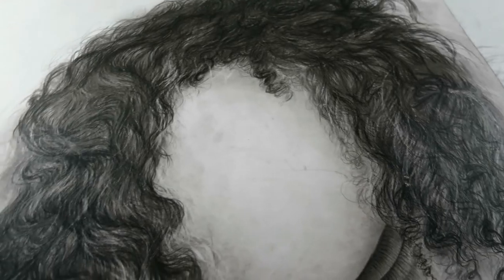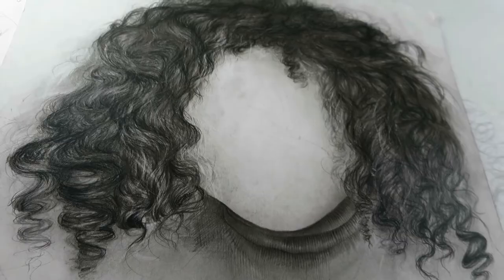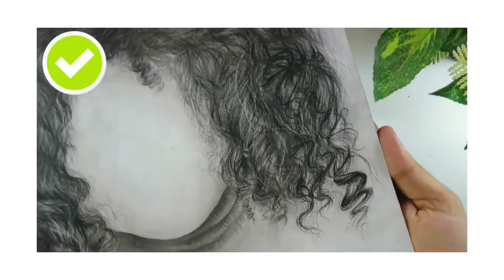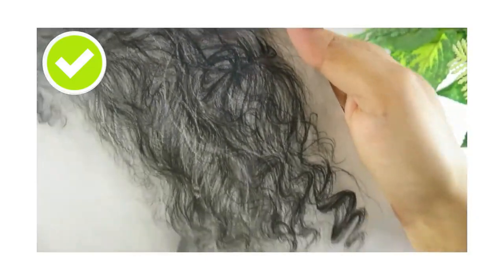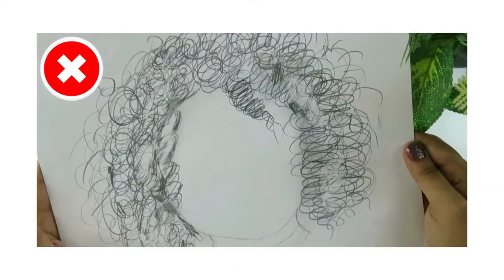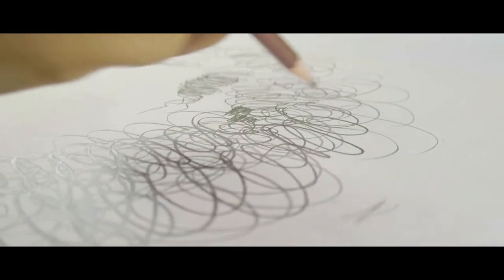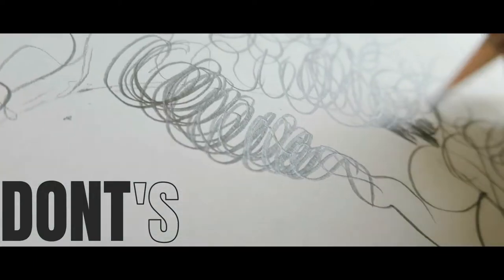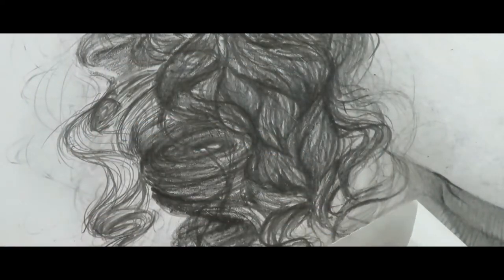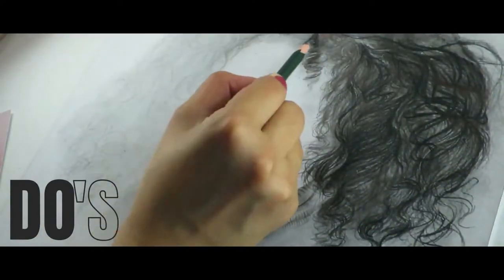Hello everybody, welcome back to my channel. In today's video I'm going to be doing a do's and don'ts for how to draw realistic curly hair, along with the structure of a curl and how to render hair more realistically. I've also done another do's and don'ts video on hair which is a more general overview, linked in the card above. First I'll cover all the don'ts, then we'll cover all the do's.